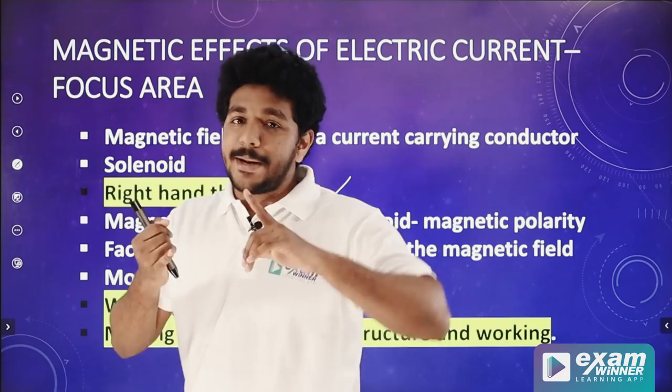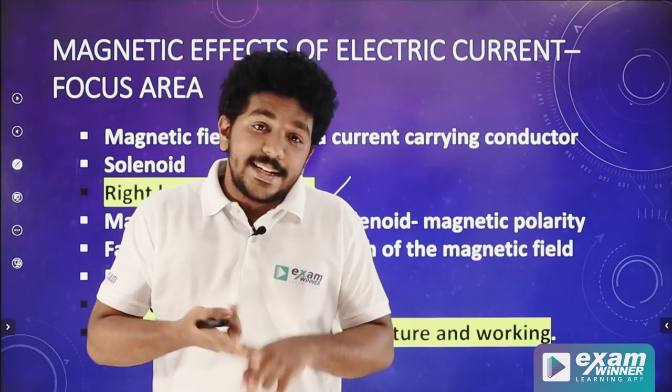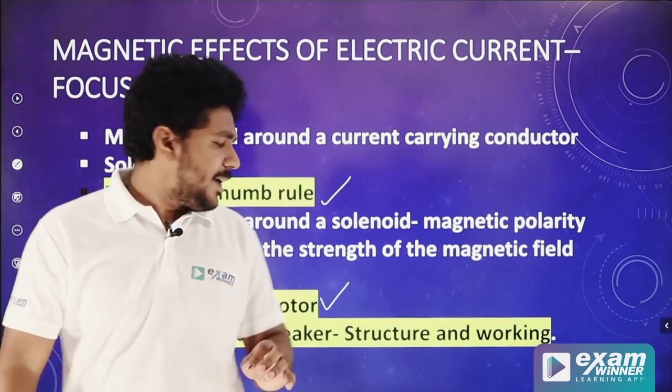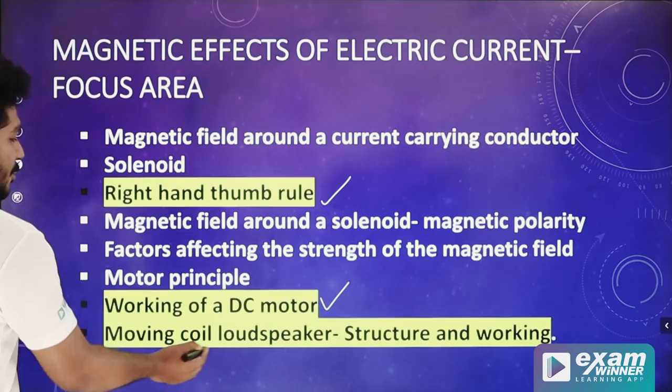Next, the working of a DC motor. We don't need to learn the detailed working of a DC motor. We have a working principle — the motor principle. We have a DC motor diagram that we can label: the armature coil, the split ring commutator, the brushes, the battery, and the DC motor. We can also learn how the split ring commutator works.